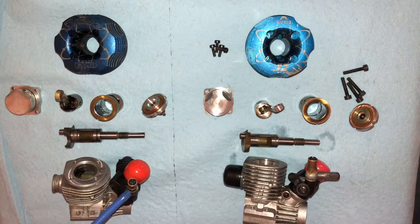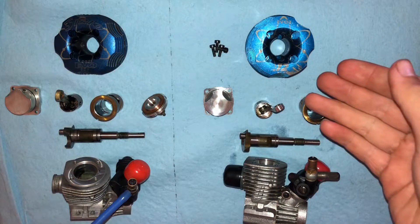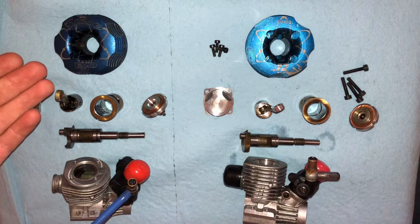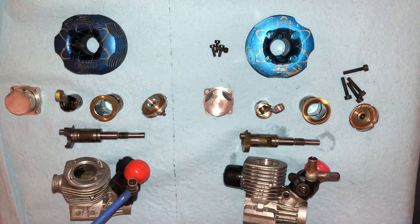Hey guys, it's Asher from Morales RCA Designs here, and today I'm going to be showcasing a Serial S12 Evo 2 and a Serial S12 Evo 3, and I'm going to go through the differences between the two.